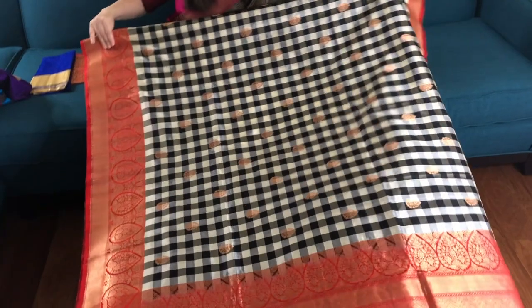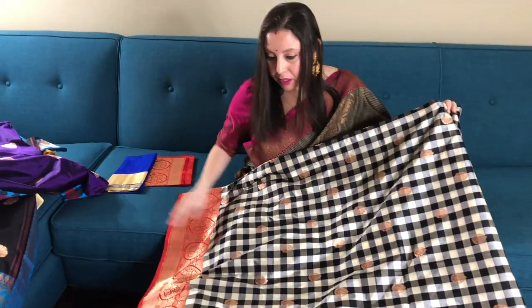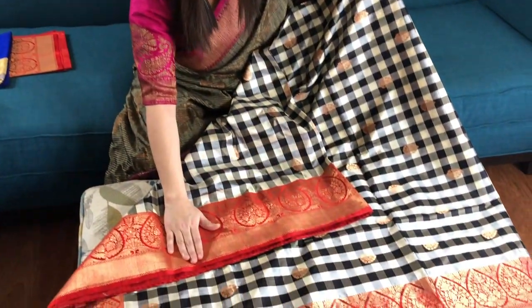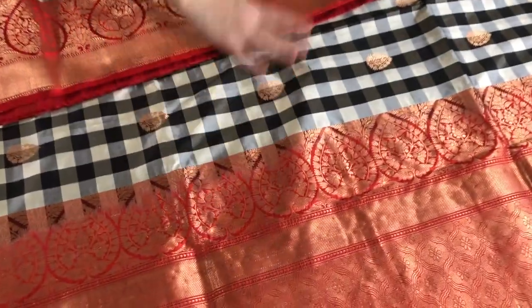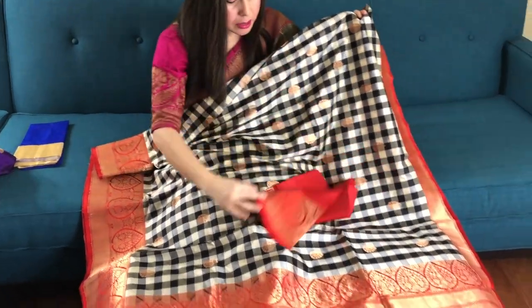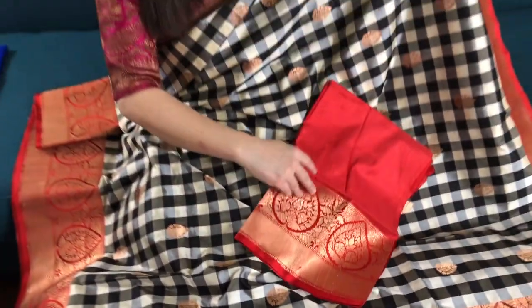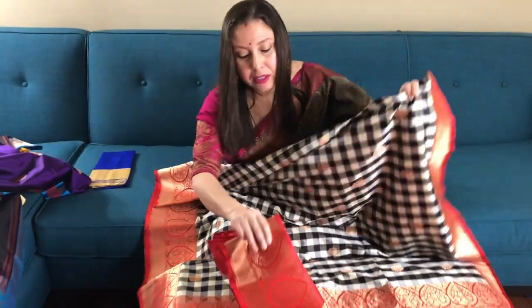This is a very contemporary Checks Banarasi saree with black and cream checks all over the body, with a beautiful red border. This is the pallu of the saree and the blouse piece. This is 238 dollars. Friends, if you like our video please help us spread the word by sharing this video. Thank you for watching, and please visit our website www.bengallooms.com.